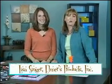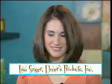Joining us now is Lisa Singer from Elmer's, and you have a beautiful piece of wall art to show us. This is actually your wedding photograph. It was very easy to do and you're going to show us how to do it, right? Yes.